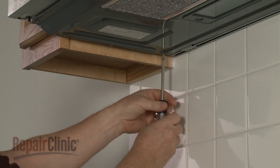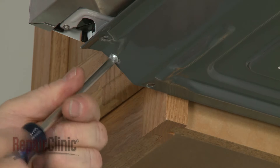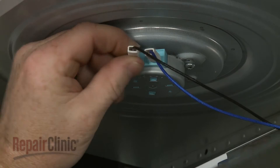Release the bottom panel by using a Phillips-head screwdriver to unthread the mounting screws. Note the orientation of the turntable motor wires, then slide off the insulators and depress the locking tabs to disconnect the wires.